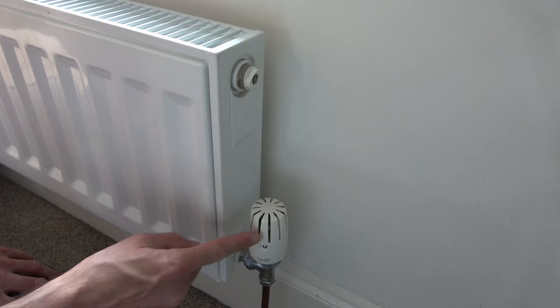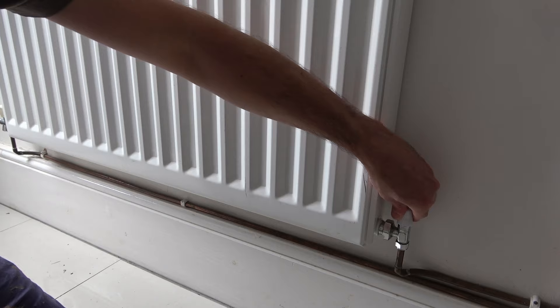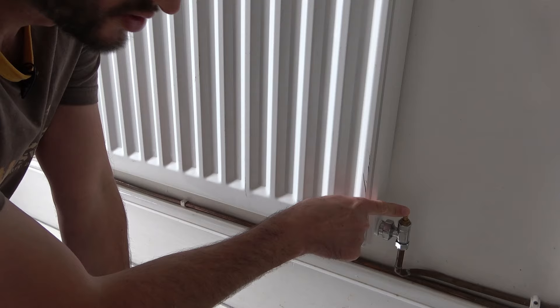Now back to the original radiator — this type of valve is called a lock shield valve. In this situation, we don't actually have a rotating dial on the top. We have a loose plastic cap, and they can come in this form which can just be pulled off easily, or sometimes you'll find these have a little screw holding them in place. You undo the screw and pull that off the top, and then inside you'll see this little metal bit — that's the bit we need to turn to close off this particular valve.